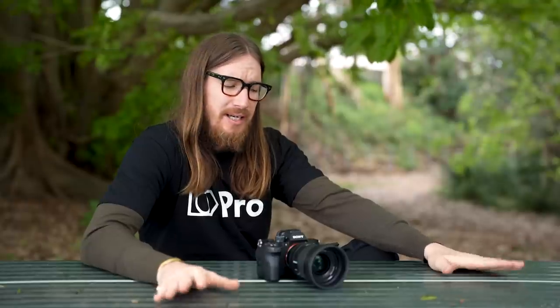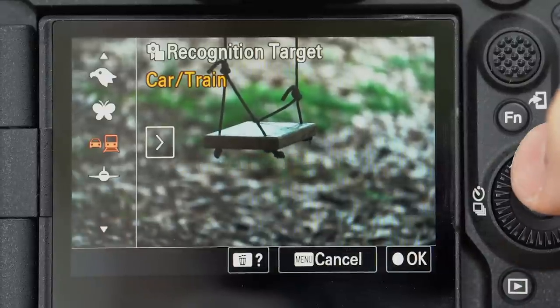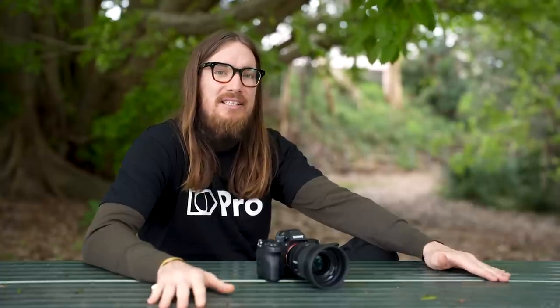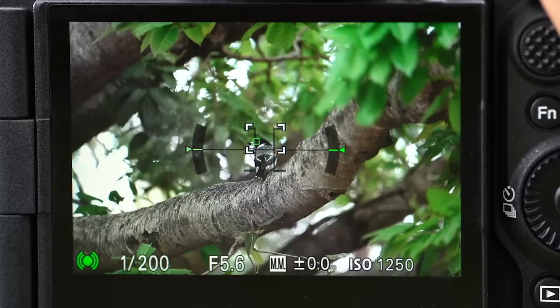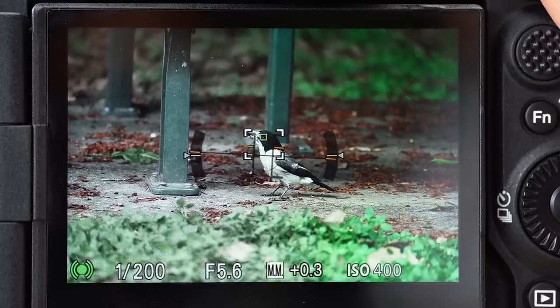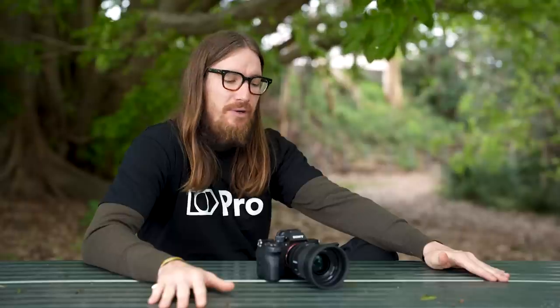Another exciting implementation in this camera is the tracking feature — the recognition targets. You've got tracking from people to animals. We've tested it out on birds, tested it on planes, and it's been very, very successful. But probably the biggest surprise and the biggest plus was its ability to track a bird's eyes, which we were really stoked about. It's a great implementation by Sony yet again, and we're excited to see this rolled out across all models.